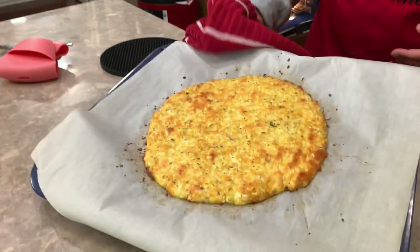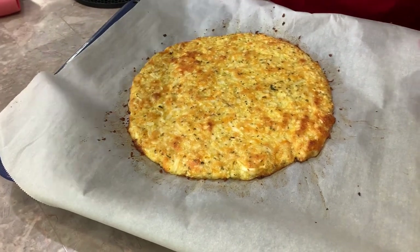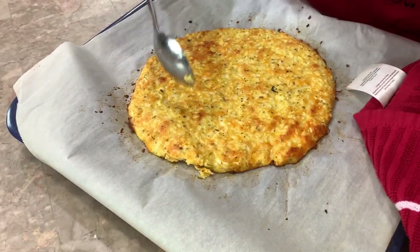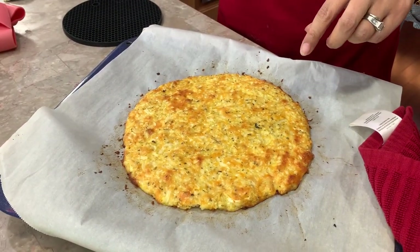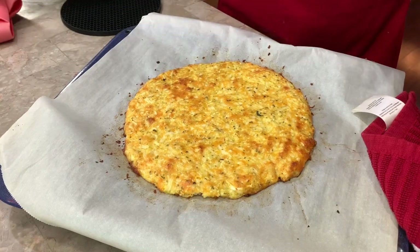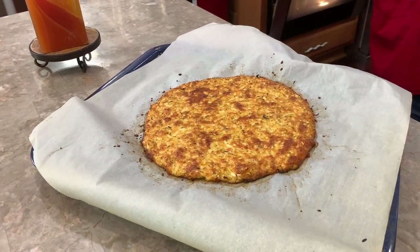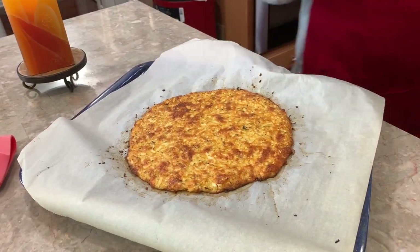Take a look at this — everything is mixed in really well and it's holding together really well. Let's look at the bottom — we're not quite as dark on the bottom as I'd like, so I'm going to stick it back in for another five minutes because I like my crust really brown and extra toasty. So let's do that and then when we come back I'll show you.